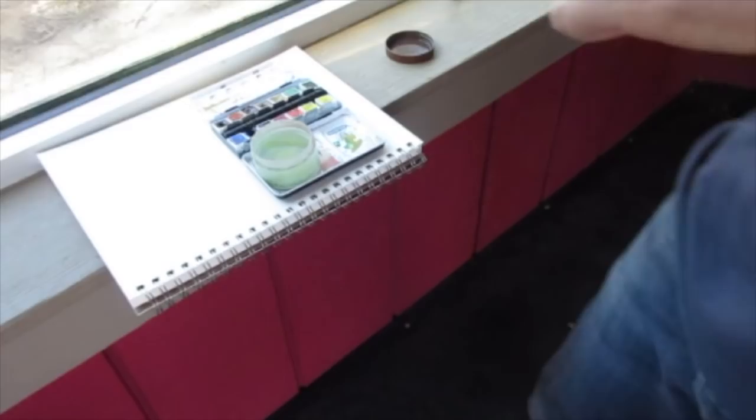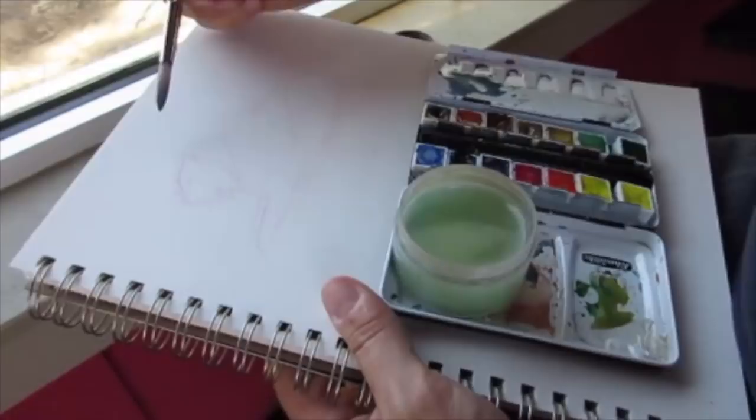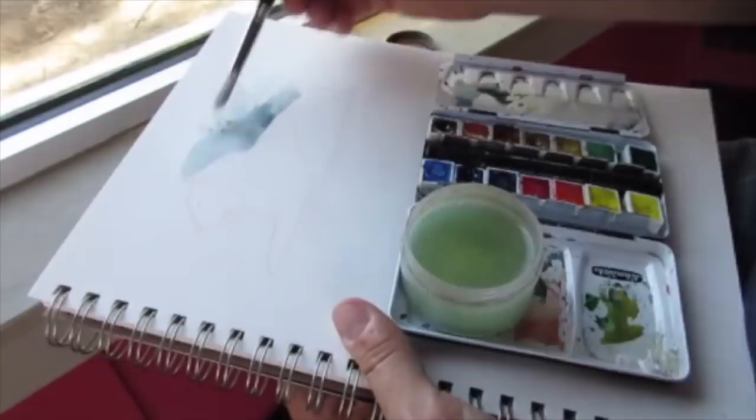My goal isn't to produce a photograph of this tiger or to nail every single stripe. I just want to learn every lesson I can about the color and the light, what it's producing, what the simple shapes are, how the masses are built, and how they look in space — so I can reproduce that in my personal work.